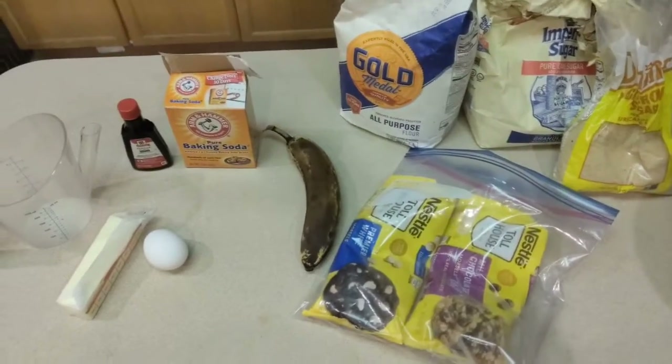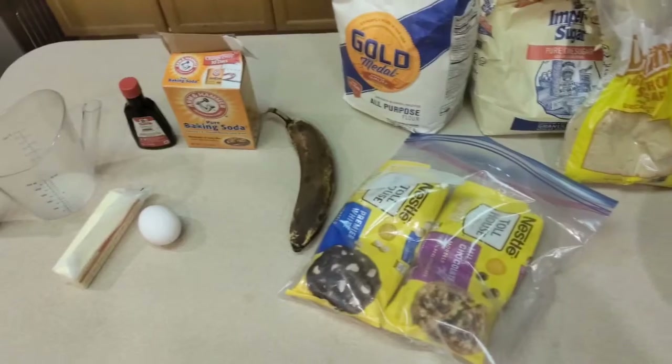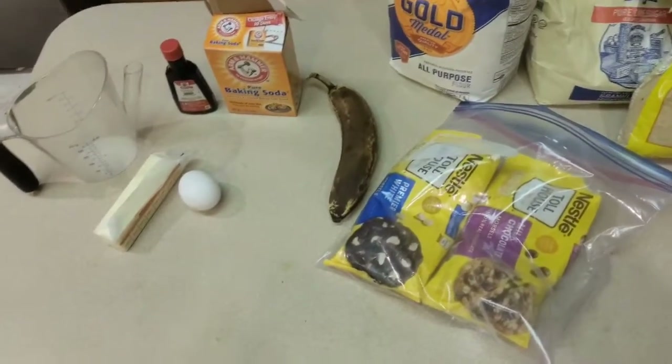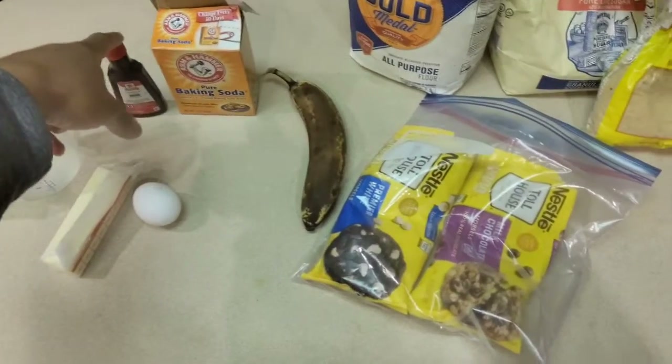If you've ever made regular chocolate chip cookies, there's not much of a deviation from the traditional recipe. There are just a few things I like to do to change things up a little bit and make them the way I like them. So what we have is butter, an egg, and also...